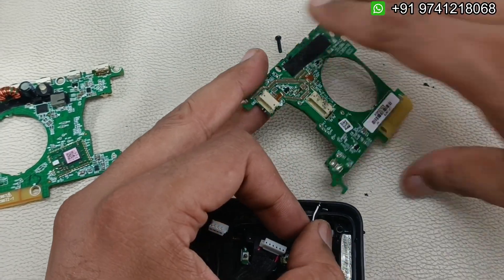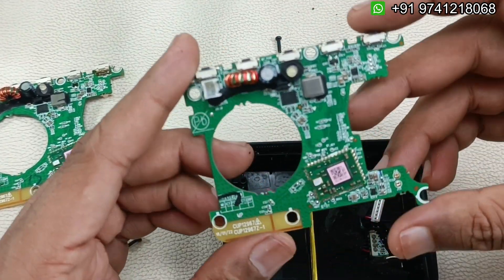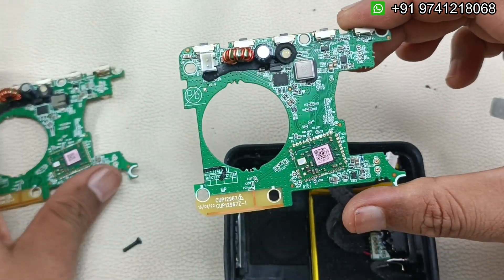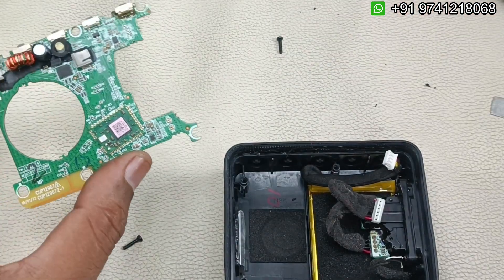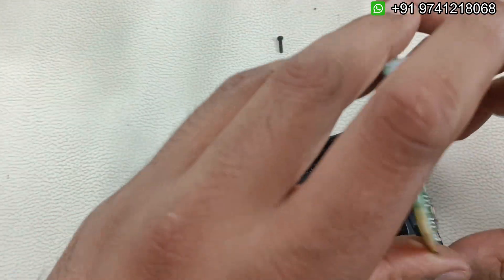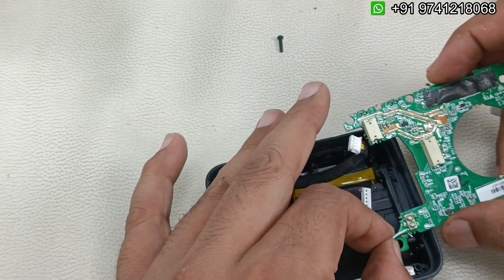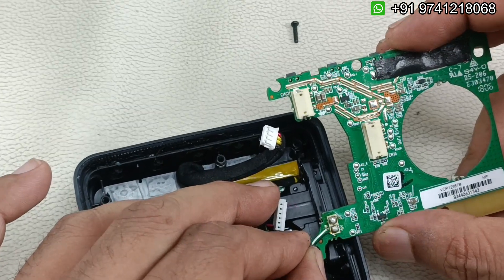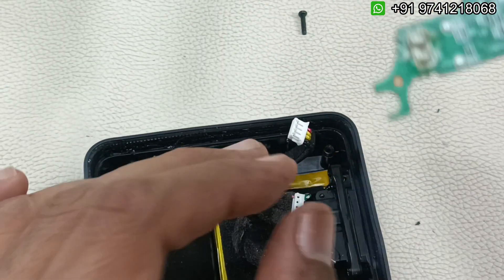Now everything is out. This is the bad motherboard — let's connect the fresh motherboard. I'm going to set the bad motherboard aside. Simply we have to connect the battery connection, but before that let's install the mic back into its place. White color is positive and black is negative — you can see it is written here.